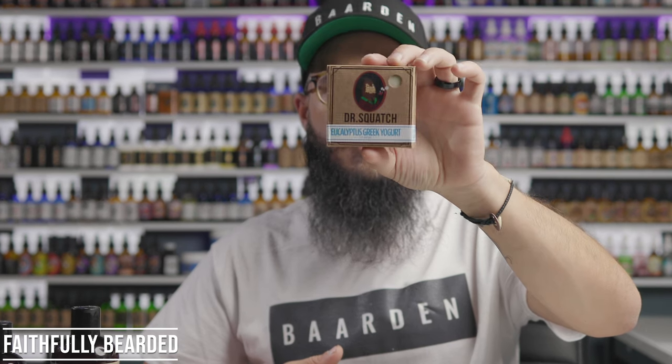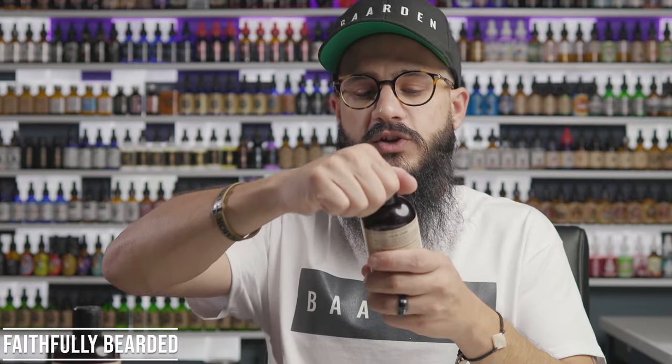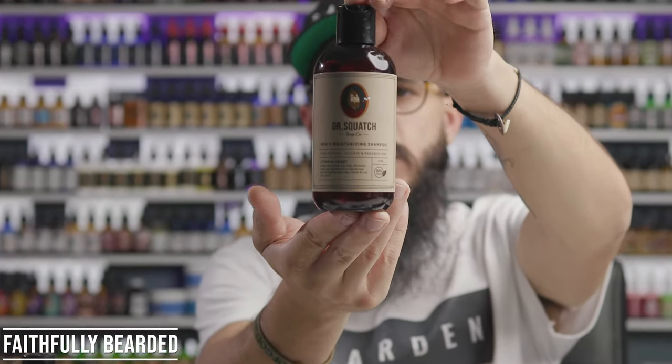If your beard company doesn't sell bar soap, Dr. Squatch is a solid recommendation. They have different scents — the Pine Tar isn't overpoweringly pine tar, it still has a good scent. Something like Eucalyptus and Greek Yogurt is something your lady would enjoy too. I think about that: if my wife doesn't like a scent, why rub it all over and then get into bed with her? I like to pick scents that my wife appreciates so when we snuggle up I don't smell bad to her. As a man, I take that into consideration.